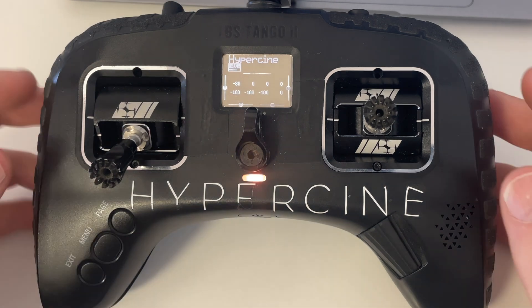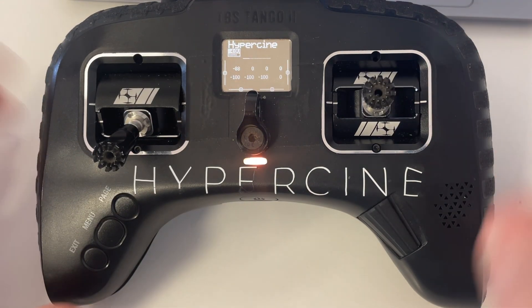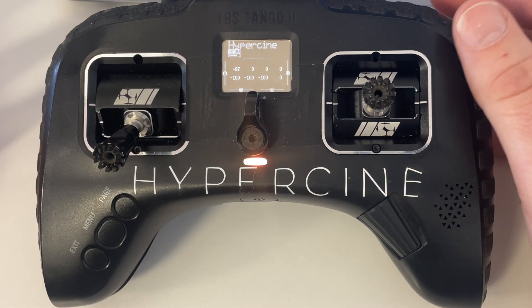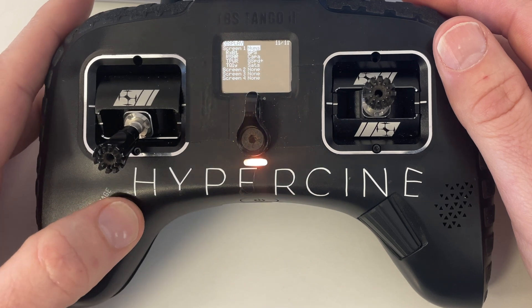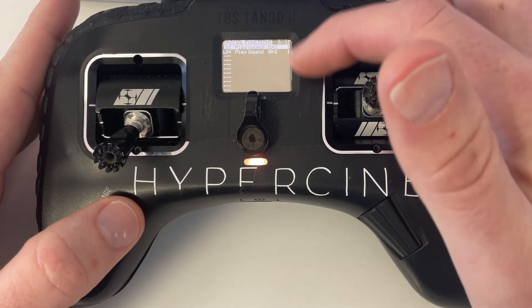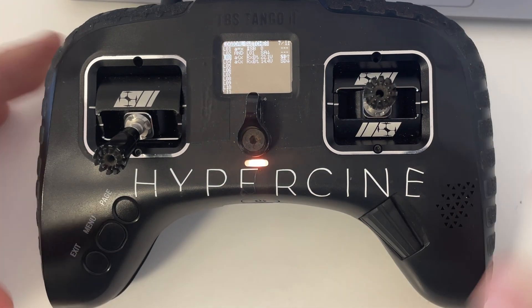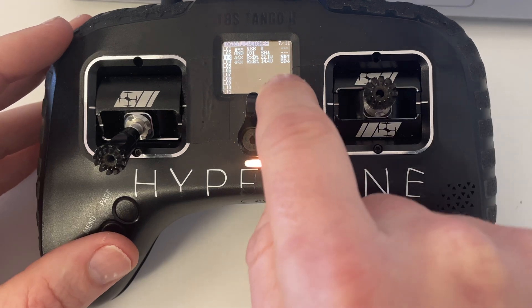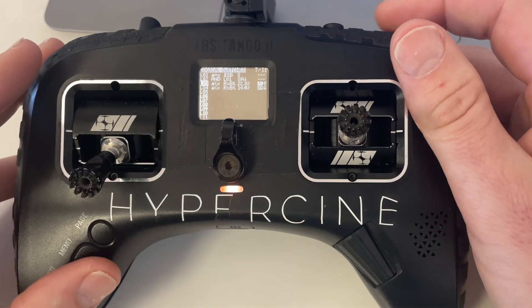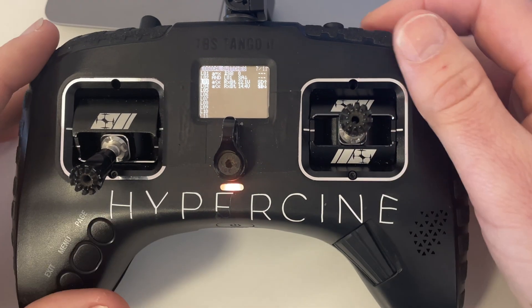Now let me show you how I get the battery readout, because a lot of people have been asking. I use this button to switch between 4S or 6S mode. It was complicated for me the first time but now it's super easy. Hit the menu button once, then hold down page until you get to this page — it's the one with the logical switches. Logic switch 3: if the voltage is less than 22.1, it activates — but only when this button is up. If the button is down, it won't say anything. Then if it's down, it's waiting for 14.4 volts or lower for the 4S threshold.